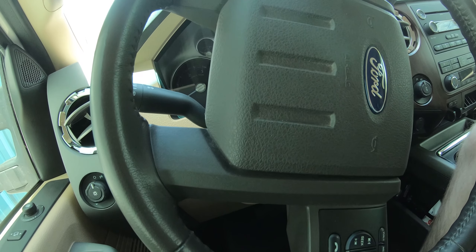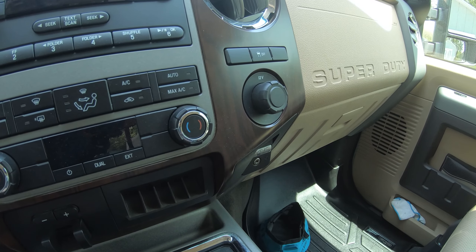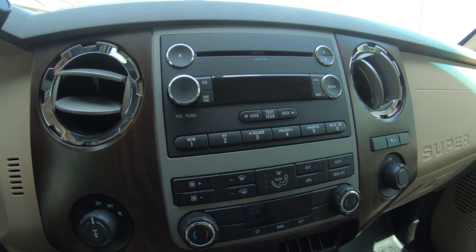Based on all the wiring and everything I got, I should still be able to use the steering wheel controls. I'll be able to tell you if that's true or false after this install, but I believe based on the kit I bought I should be able to do that.